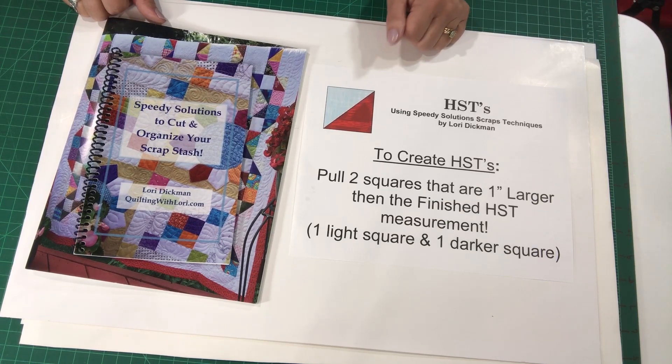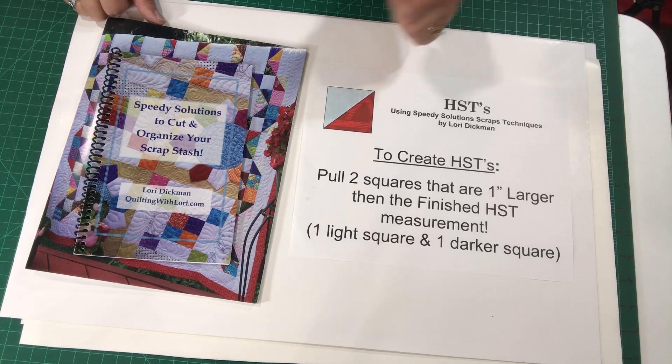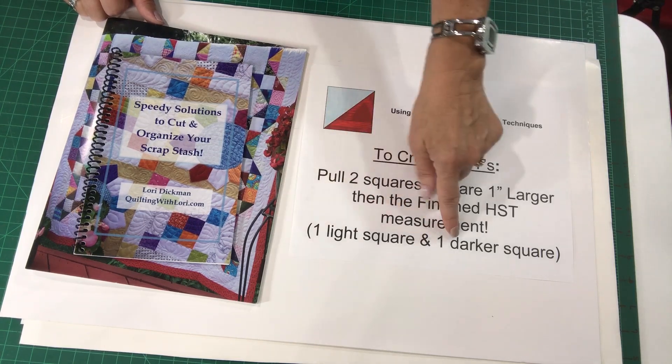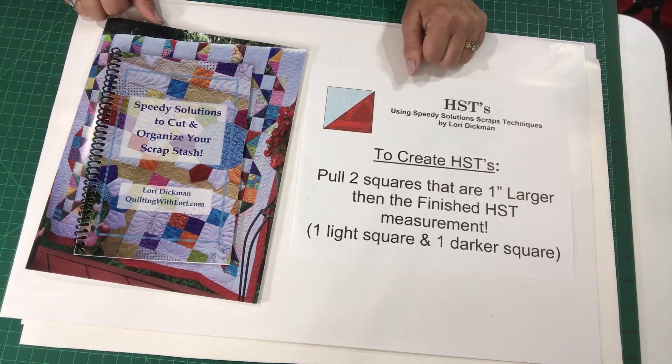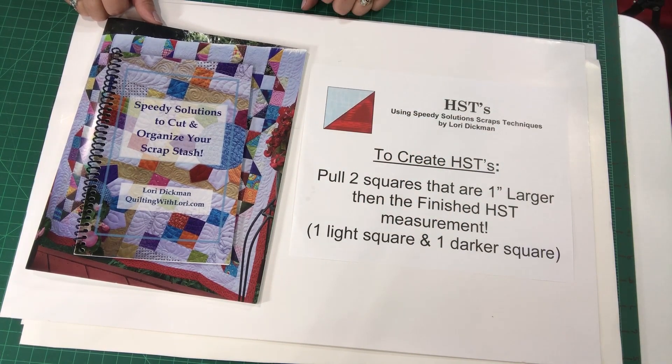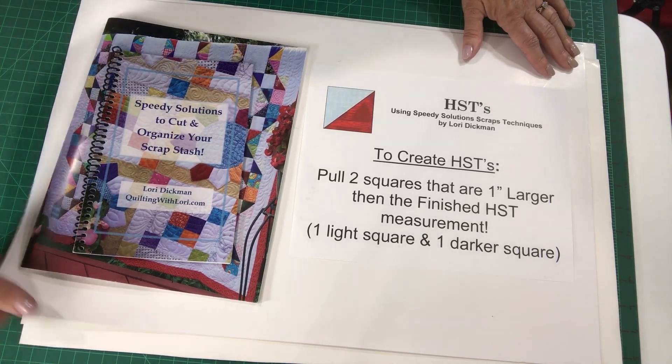So if you need, let's say, a five inch half square triangle, you'd pull six inch squares — a light and a dark. Usually it's a light and a medium, or a light and a dark, to be able to create a half square triangle. And this is what they'll end up looking like. So you're simply pulling two squares. Let me show you how this is done.